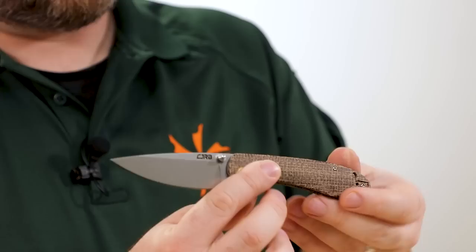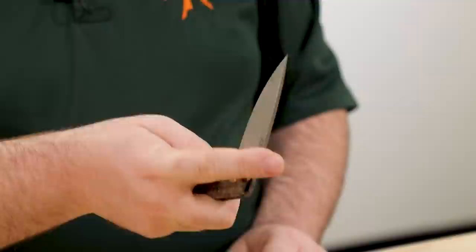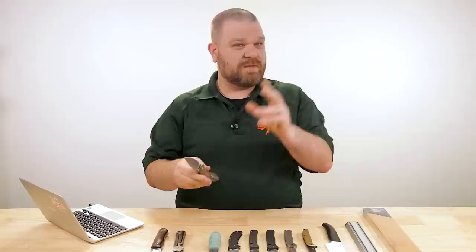This right here is a CJRB Feldspar — KnifeCenter exclusive with the burlap handles, $48. It's a pretty good deal with contoured ball bearings in the pivot, very nice knife. A couple of other common grinds you'll see: a compound grind, which tries to blend a couple of different styles together.